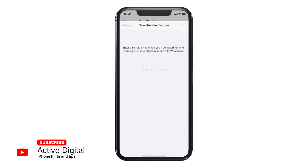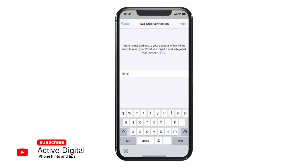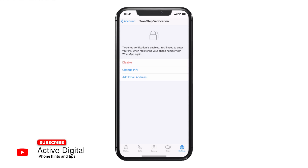If you just enable that and select a six-digit PIN — just for tests here we'll use a really simple PIN which isn't mine — and you add your email address, which you can either add in or skip, and it will then enable your two-step verification for WhatsApp. You can disable that at any point as well.